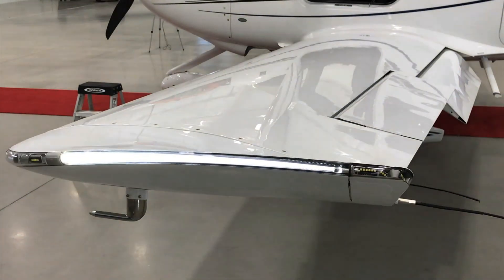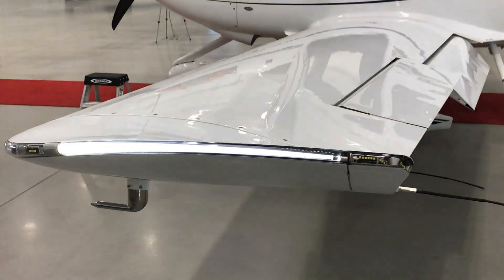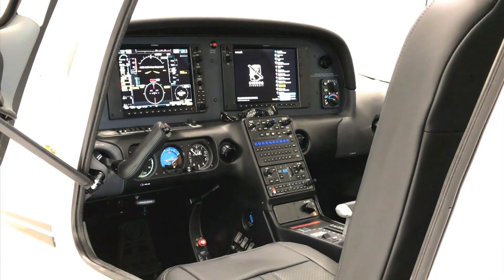Options include 12-inch screens, surface watch, synthetic vision, and all the new and exciting upgrades for the Cirrus Perspective Plus avionics. You can really kit it out with a flashy paint job and everything for the SR-20 GTS.